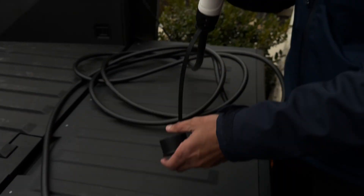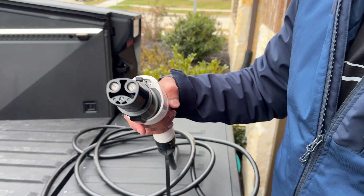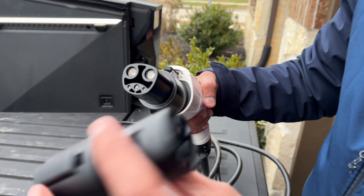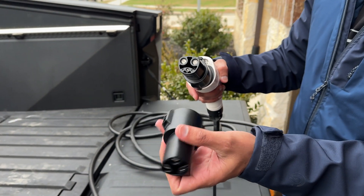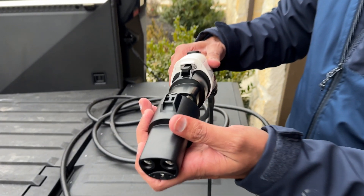The thing is, this is a J1772 connector, so you will need the adapter that comes with the Tesla. Every Tesla has this in the trunk when you open it, and we're going to need to connect this right here.